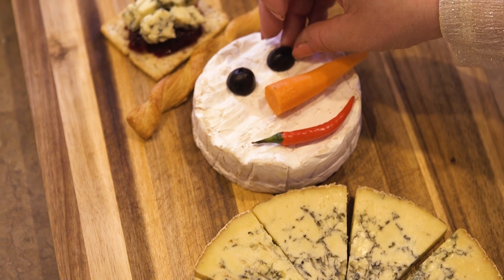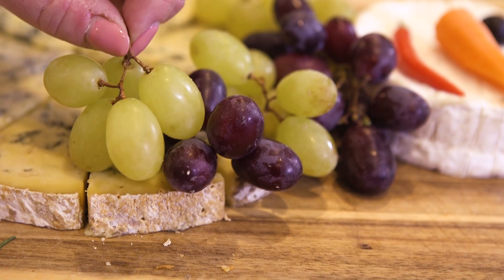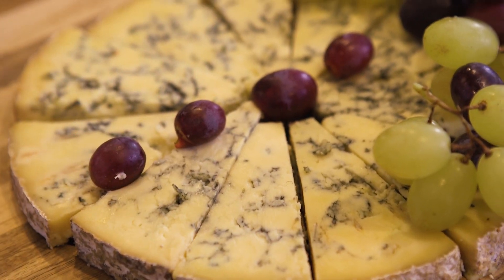A chilli for the mouth, a carrot for the nose, and olives for the eyes. And then I'm going to use grapes for the scarf and the buttons, and rosemary for the arms.